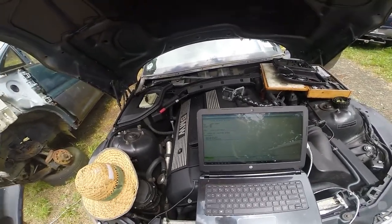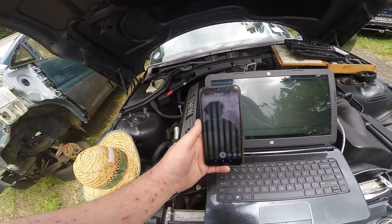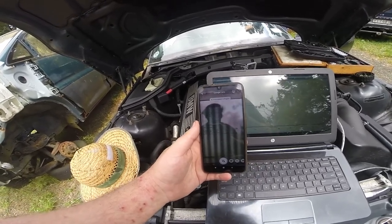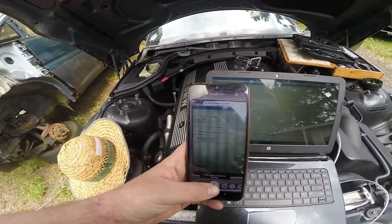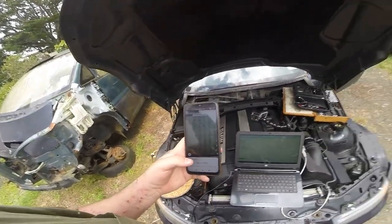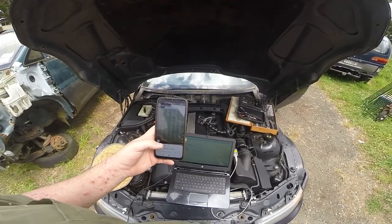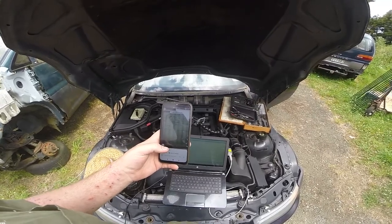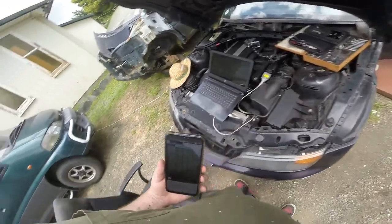Get the lens out. What is lens saying? It probably looks terrible. I need to use my body to block the sun. Seatbelt passenger tensioner - front passenger. Resistance too great. So if you want to try bridging those, we'll see how that looks.